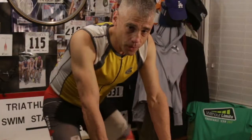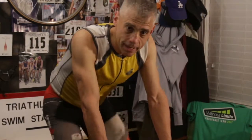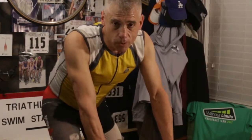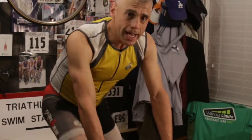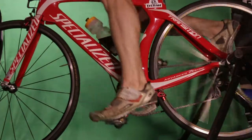30 seconds of one leg, 30 seconds of another leg, and then a minute of both legs. So, the first thing to do is remove the left foot. In my case, I always remove the left foot first, and just pedal for 30 seconds. Don't worry about power — just try to get it smooth. And then after 30 seconds, switch legs.